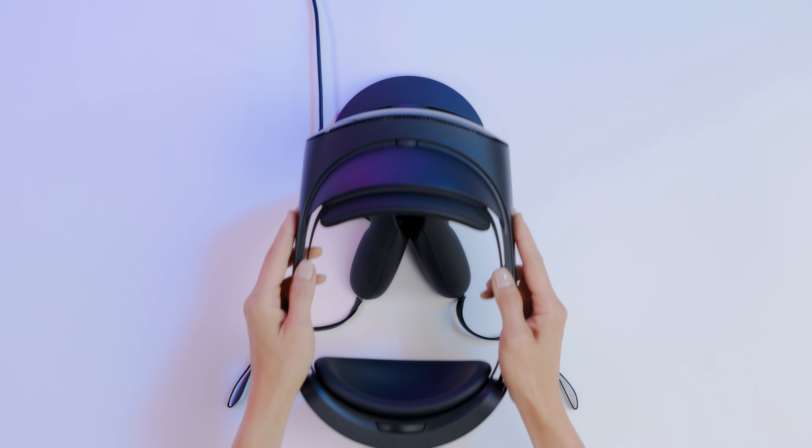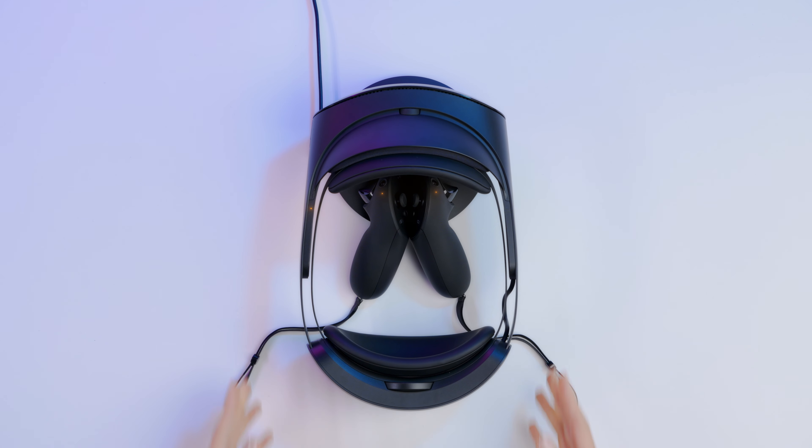Then, set your headset on the dock so that the magnetic pins align. Once your headset is successfully docked, you'll hear an audio chime.